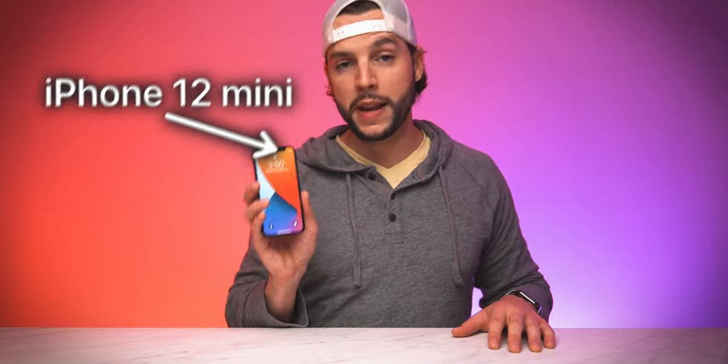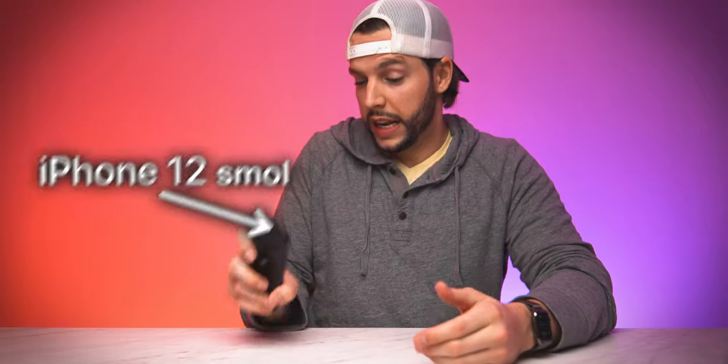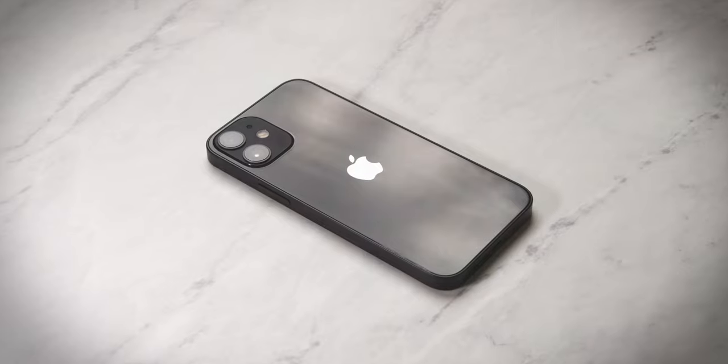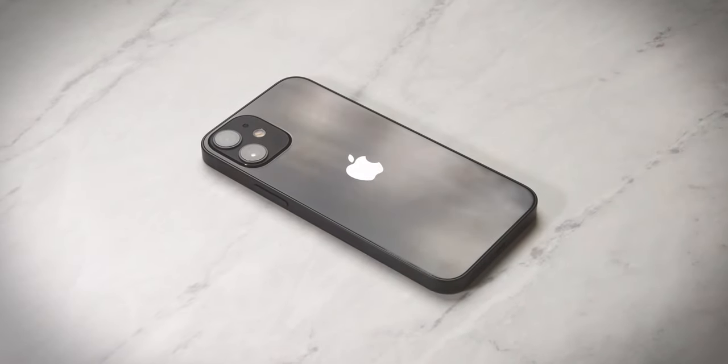Today we are breaking down this bad boy right here, the iPhone 12 mini. I still think Apple should have called this the iPhone 12 small, but it's the mini — it is what it is. Good things come in small packages, and that's kind of exactly what we've got going on here. Let's break it down in this iPhone 12 mini review.